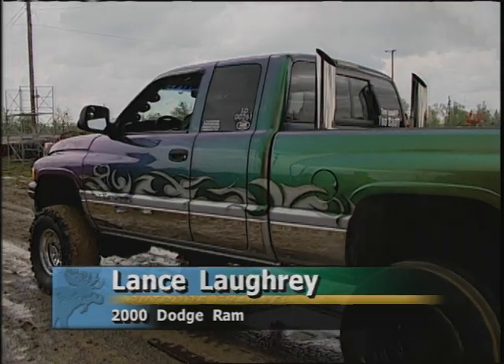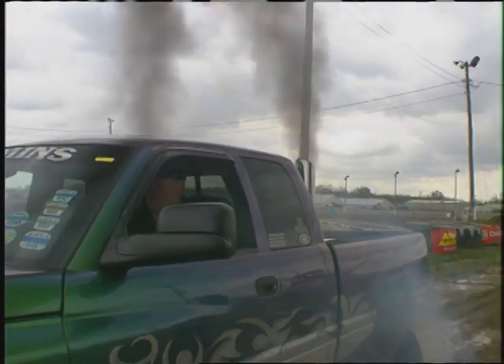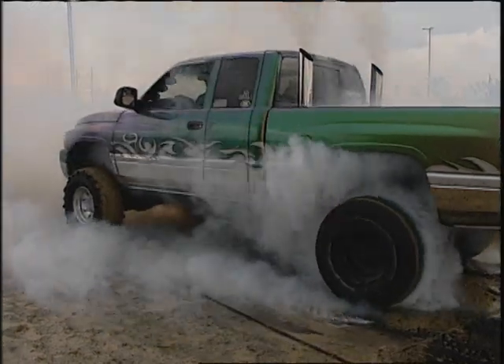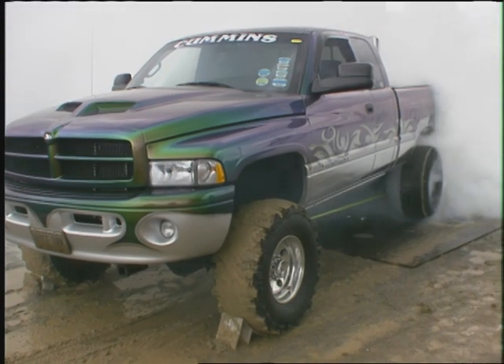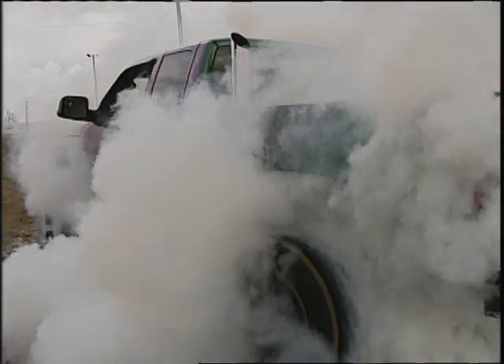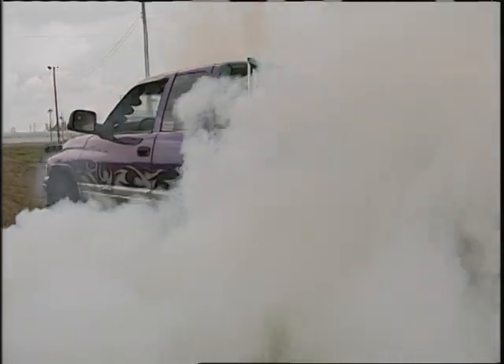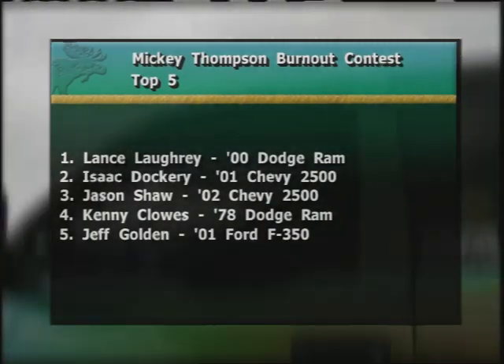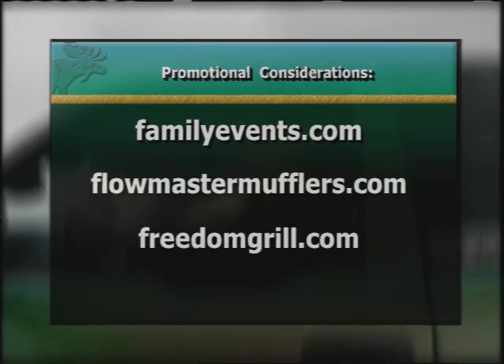That will bring up our final contestant in the burnout contest — Lance Lawfrey in his 2000 Dodge Ram. They spent some time on it and it's got a trick-looking paint job. When you can see it behind the smoke — pulling up a lot of rubber, you can see the mud on those front tires as they're chocked, with that diesel smoke and tire smoke for Lance. He sure has a combination of both — a lot of white smoke, but it all depends on what the audience thinks. Congratulations from the booth to Lance Lawfrey — you just saw him win the burnout contest.